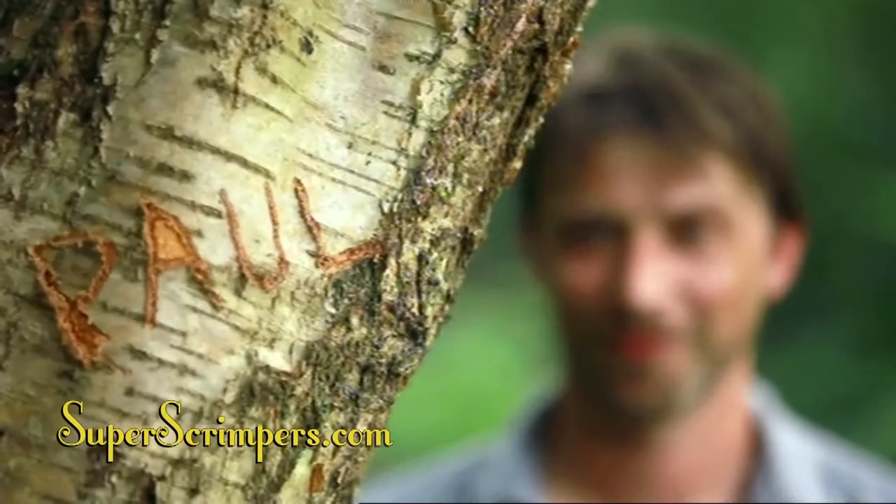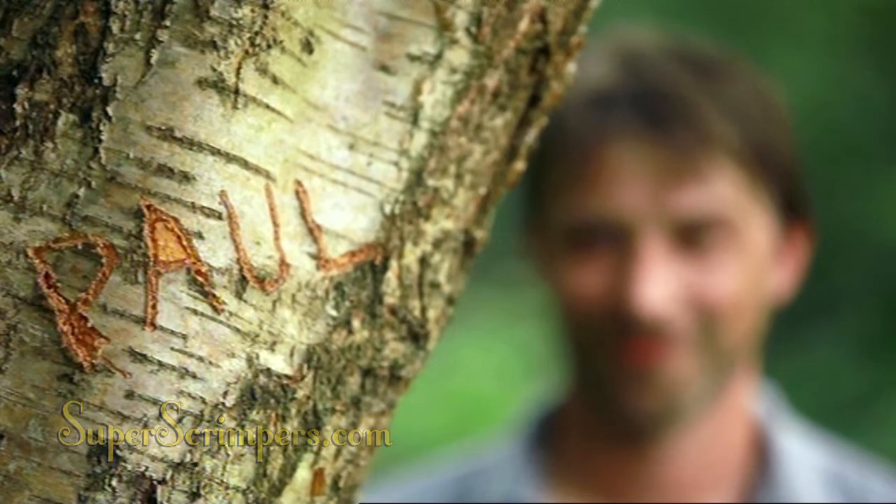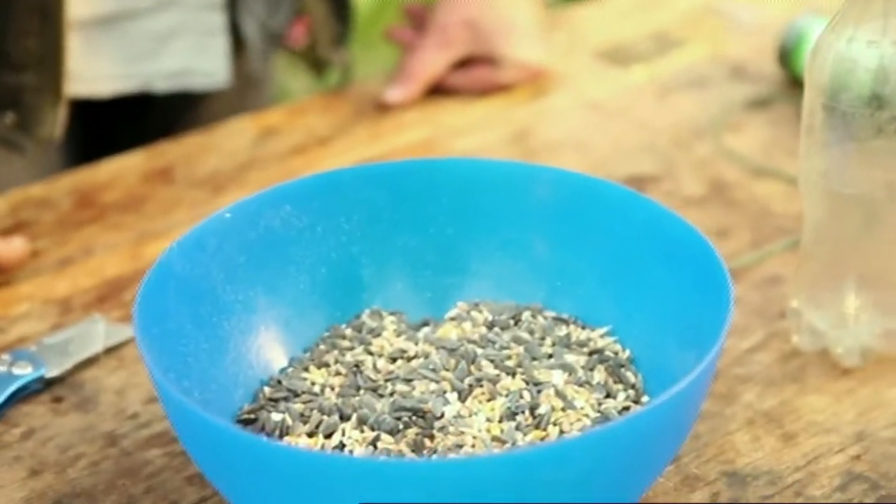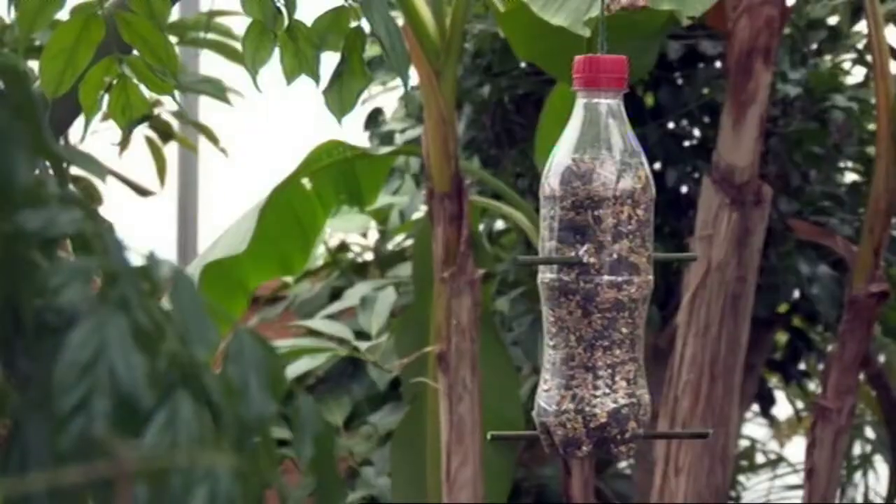Let's get that scrimping underway. A little birdie tells me Paul has a great thrifty tip up his sleeve. Every year in the UK we spend over £250 million a year on bird food alone. I'm going to show you how to make a bird feeder for free.